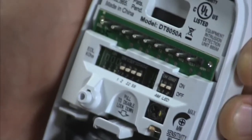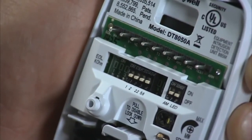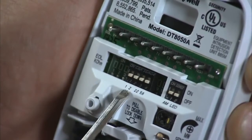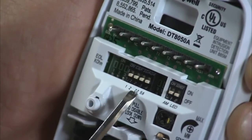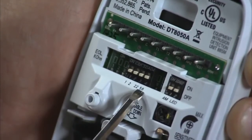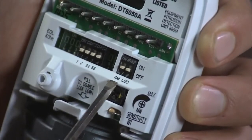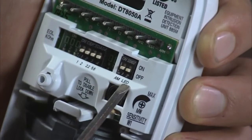You can adjust the end-of-line resistor by sliding the appropriate DIP switch to the on position. Set the value by the type of control panel you're using. There are two DIP switches: one for turning the anti-mask feature on or off, and one for turning the LED on or off.